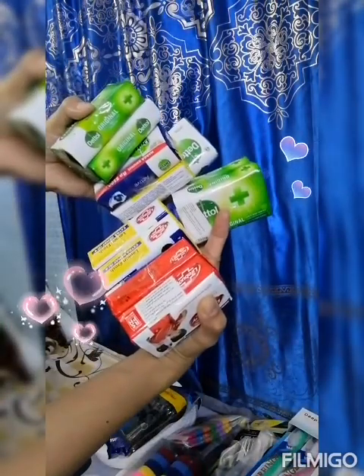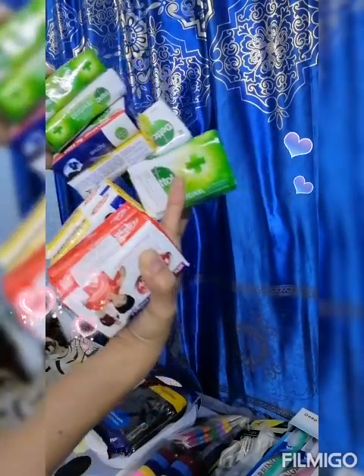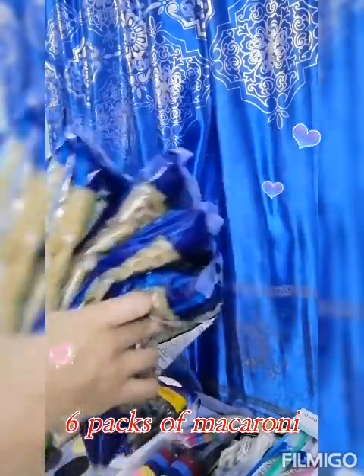12 pieces of soap, and nickel dry soap, and six packs of soap number 20 — six packs.